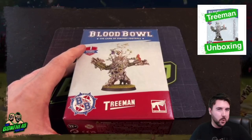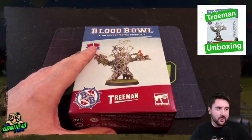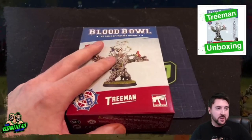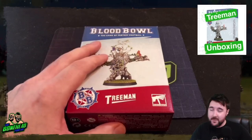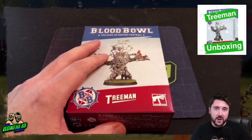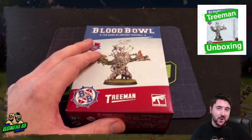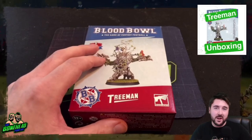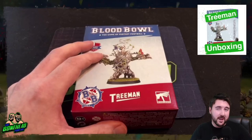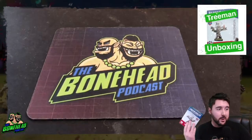Hey everybody, Ben here from the Bonehead Podcast, and welcome to the Treeman unboxing. We've got our hands on the Treeman model and Acorn as well. We're going to put the model together, have a look at the detail, look at the size, and really give a review of the product. Big shout out and thank you to entoyment.co.uk who help us get these products early for unboxings — if you're shopping in the UK, I recommend entoyment.co.uk.